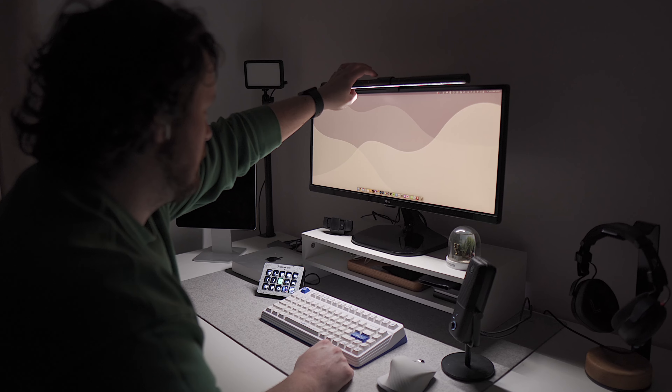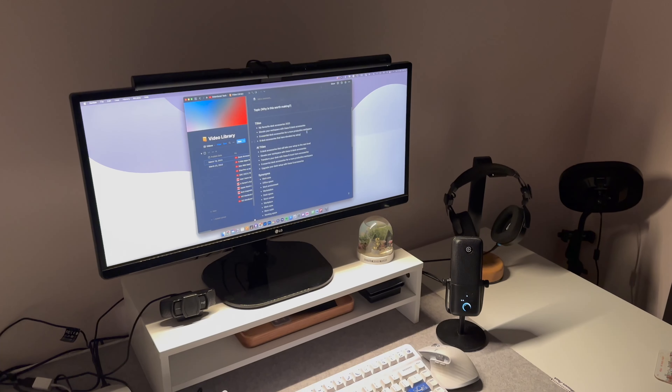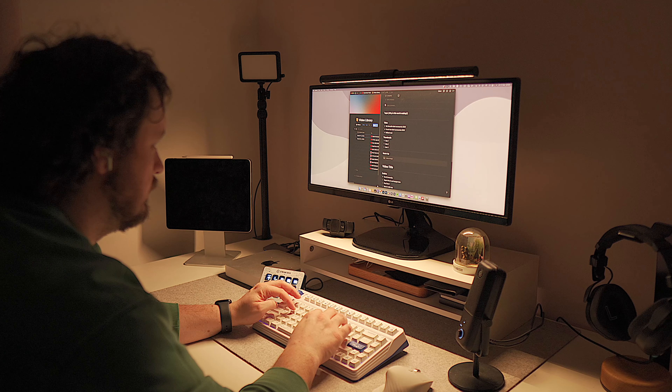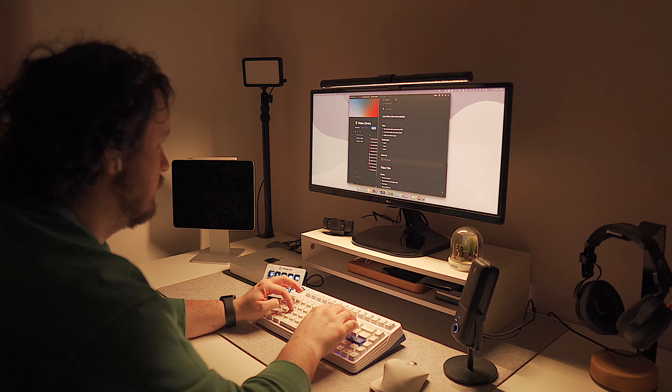I personally prefer to keep lighting cooler during the day and then more of a warmer temperature in the evening when I'm about to go to bed, and if you do want to customise it yourself you can change both the temperature and the brightness. Working in the evening is when you're going to get the most mileage out of this lamp because it saves having to put the room lights on — you can isolate your lighting just to your desk and it helps you feel like you're in this little cocoon. One downside of having a screen bar like this is that if you don't have a camera built into your display, you're going to have to find somewhere else to put your webcam.